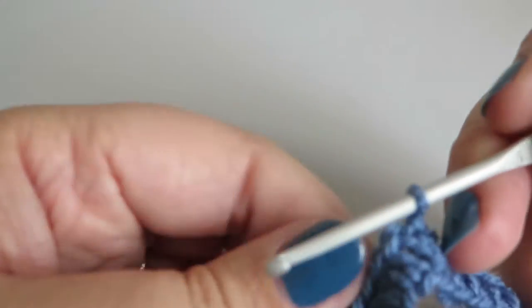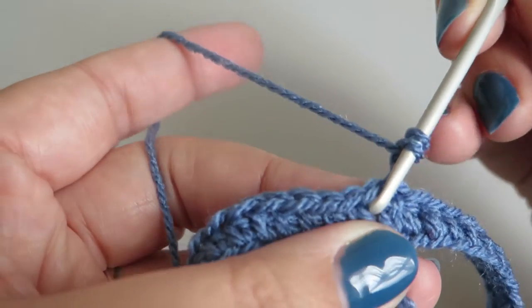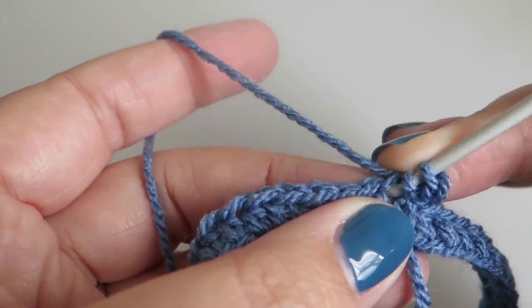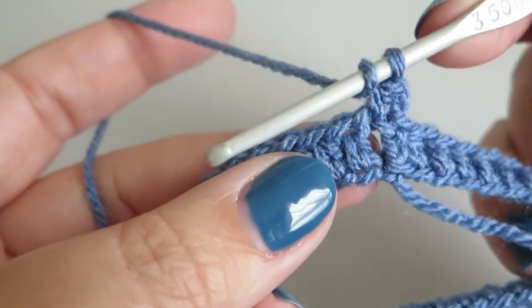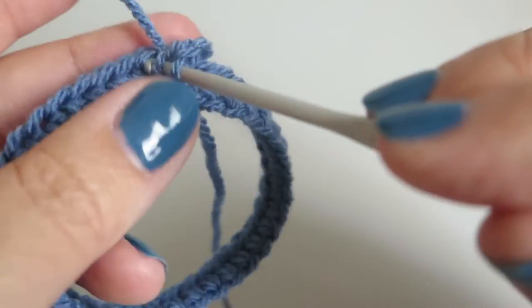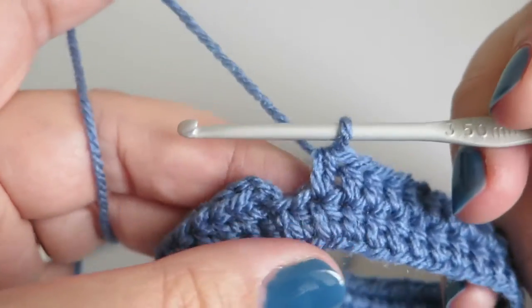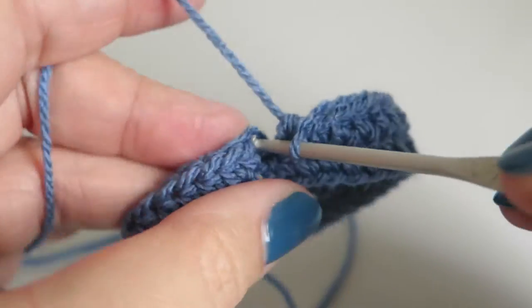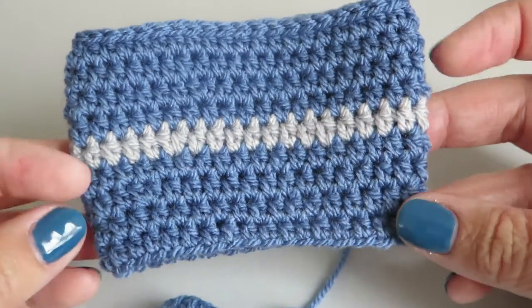What I'm going to do now is basically the same - chain two to replace my first half treble, and then do one half treble into the top of each one of the half trebles from the previous round. I'm going to go all the way around. There's my second round done, and again I'm just going to do a slip stitch into the top of that second chain to finish off that round. If I look at the one I've already made, there is ever so slightly an increase - it's very difficult to notice but it is there.